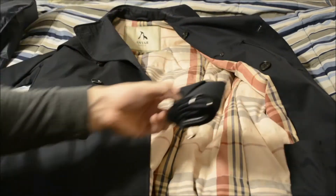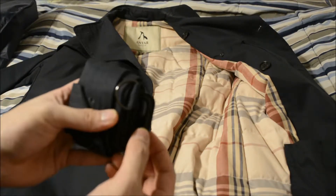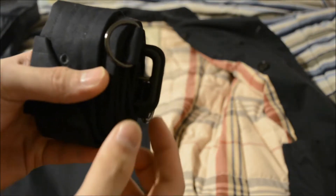This is the belt that it comes with, and as you can see this is made out of leather — this is actually leather.